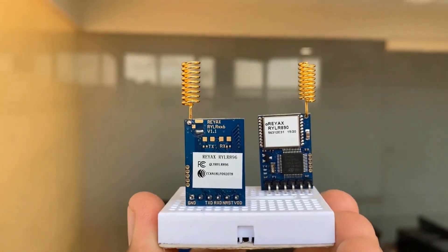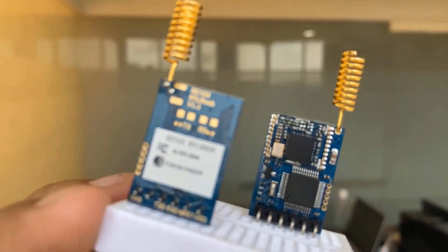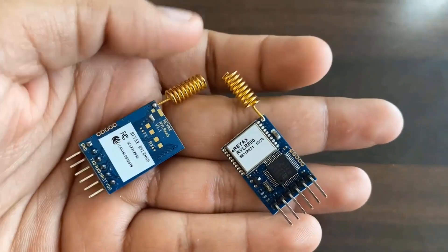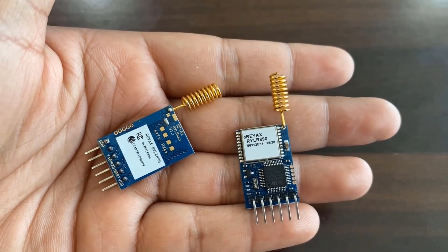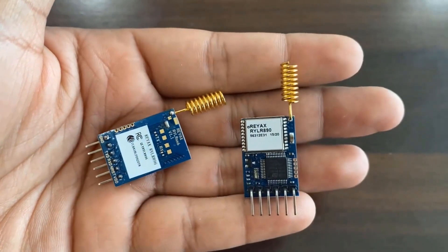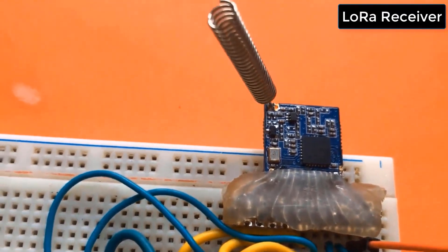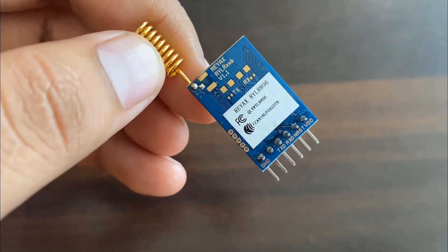Hello everyone. In this project, we learn how to use the RayX RYL-R890 LoRa module with Arduino. The RayX LoRa transceiver module features the LoRa long range modem that provides ultra long range spread spectrum communication and high interference immunity with minimum power consumption. Earlier, we learned about the LoRa module SX1278 and its interfacing with Arduino through SPI pins, but today we will learn about the UART LoRa module.